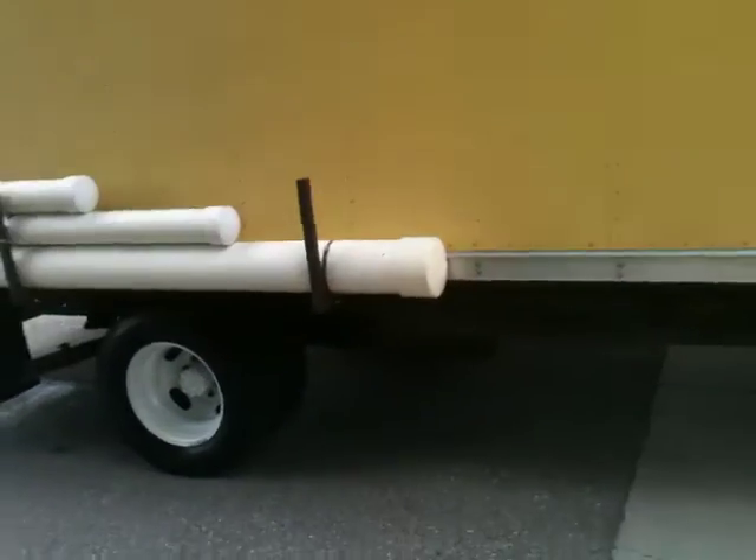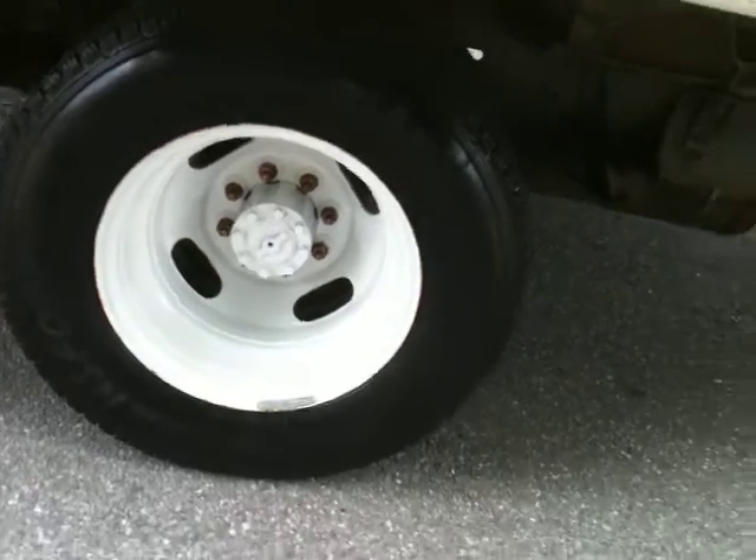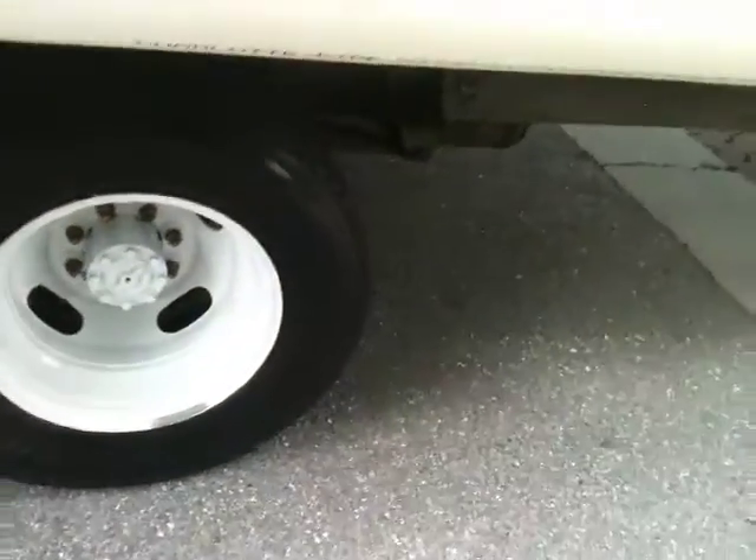Let me show you the wheels. Good looking wheels — look at the rubber, brand new tread. Look at all the tires, great rubber. You don't have to worry about rubber. We've got over $1,000 in rubber alone.